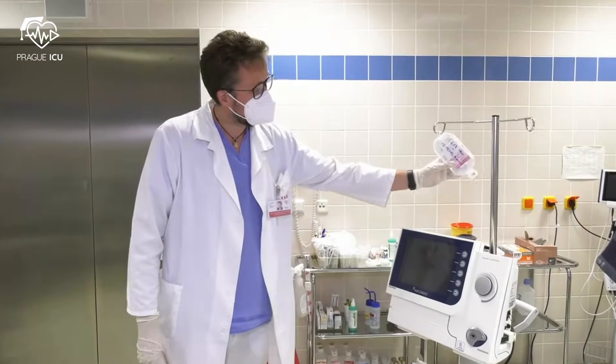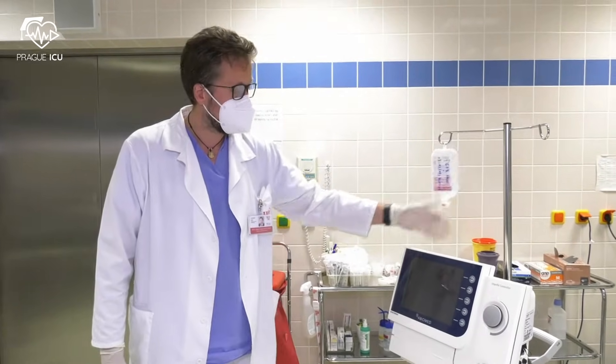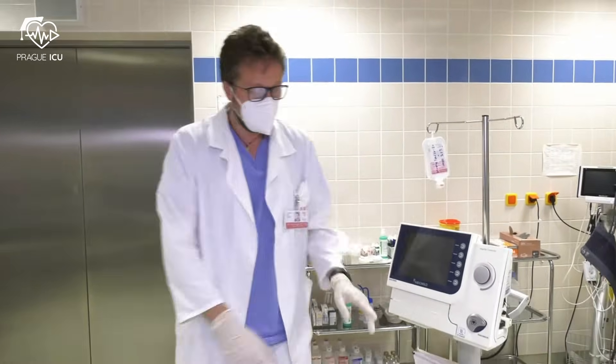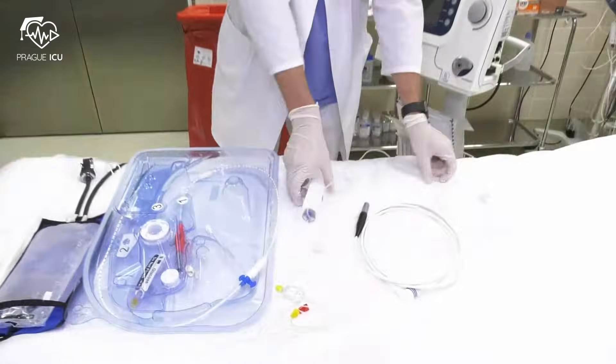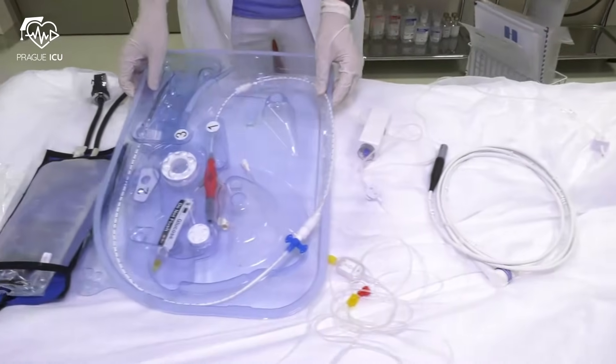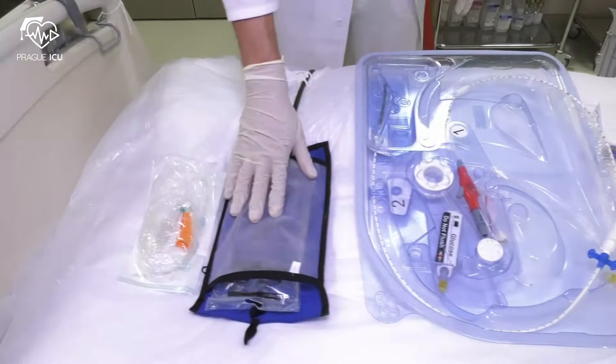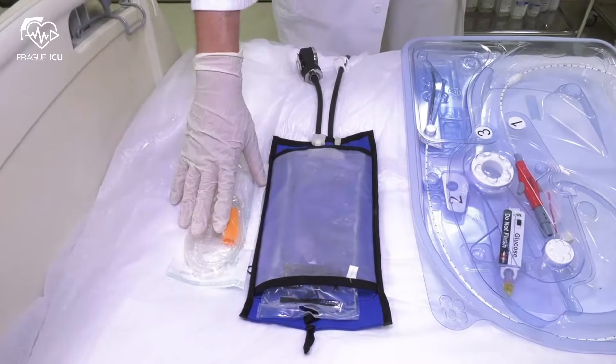First, we have already prepared glucose 5% with 25 units per milliliter heparin for purge. Then we have the Impella controller, connector cable, purge cassette and Impella catheter in the container, sodium chloride and pressure bag, and finally straight tubing.